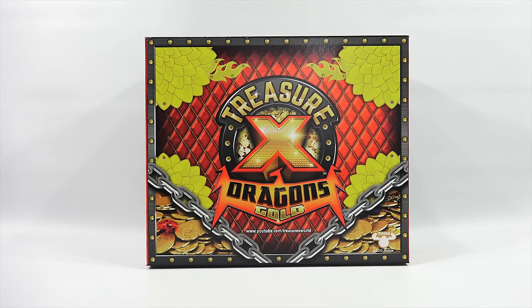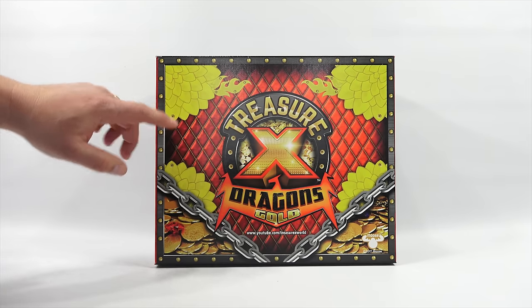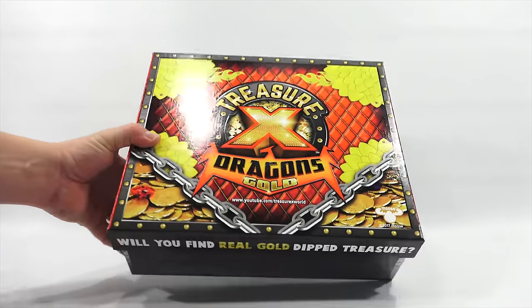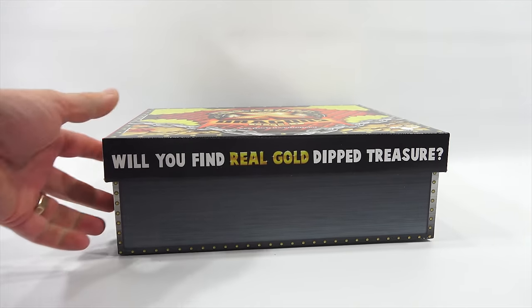I did notice the little moose in the right corner is not their standard tealish-bluish-green, but gold. And they have a YouTube channel, which is Treasure X World. So the box itself, as you can see, is specially designed. I will take a look at all of the sides.